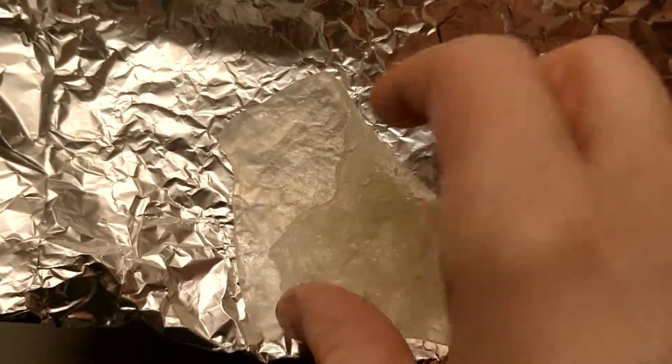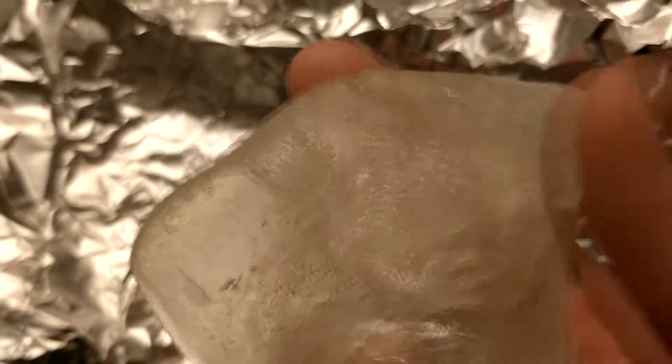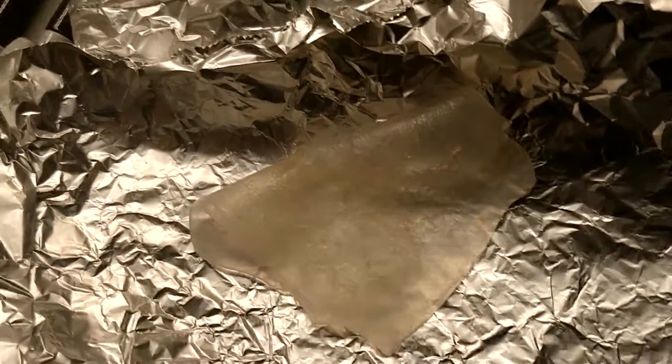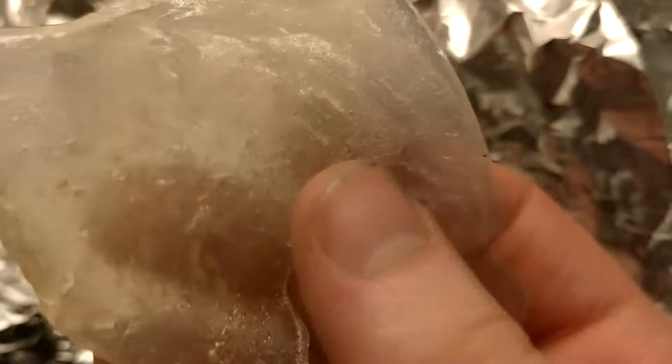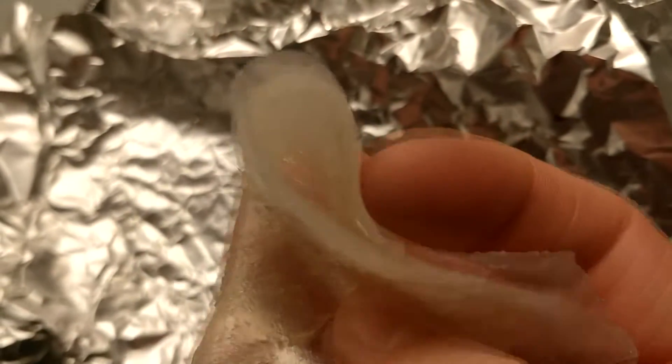Where a soft plastic like this would excel is in its impact strength. I would test this but it's a bit late in the evening and I don't want to be banging about. But something like this could be used for many things — as a rubber, as a form of shock absorption.